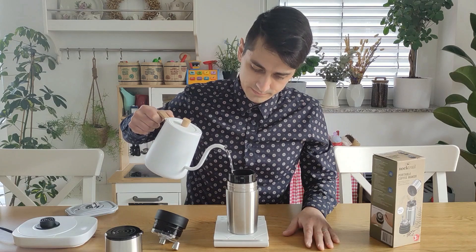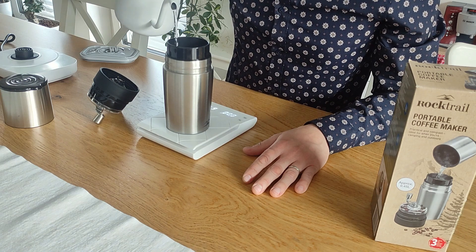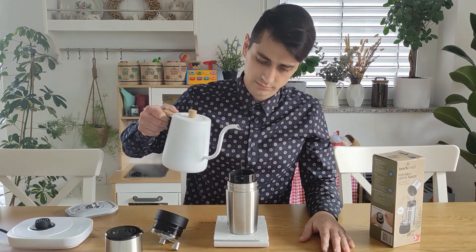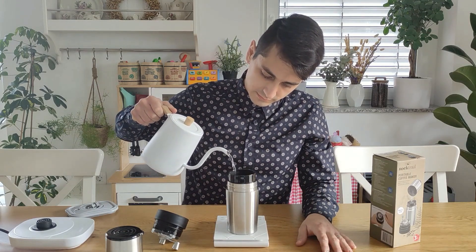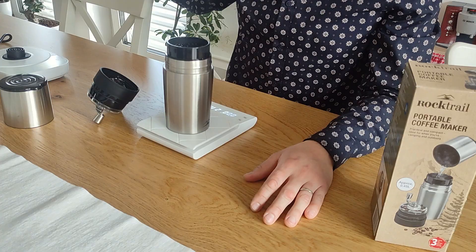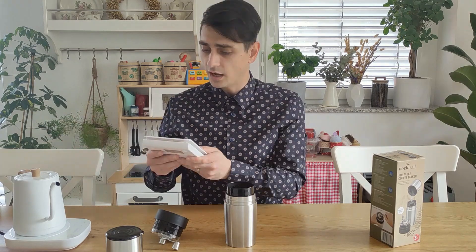Now I have boiling water. Let's see if I can add a filter to that. It's dripping too fast. What's this? It actually smells really good. And the last. Okay, that's it. I'm all done, I just have to wait. Goodbye scale. I hope you were accurate.